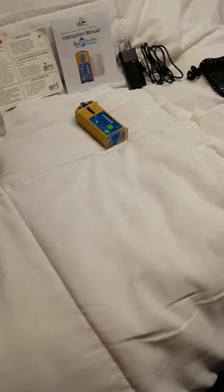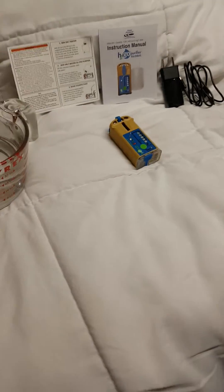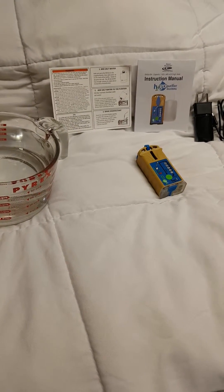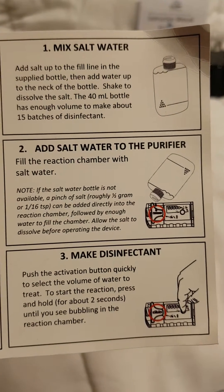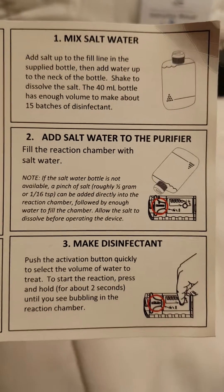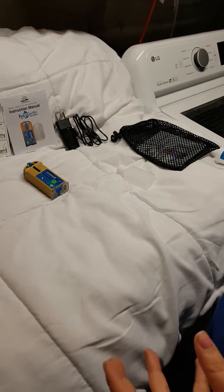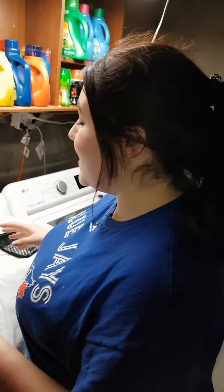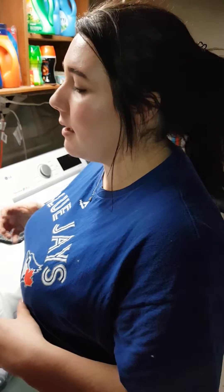When you're using this out in the field, you can read the instruction manual that they give you. It gives you all the specifics on what it does to your water as far as killing bacteria and other things that can make you really sick when you're backpacking. If you really don't want to carry all those filters when you're camping, this would be something you could use. It only takes a half hour at the shortest and four hours at the longest to kill everything.